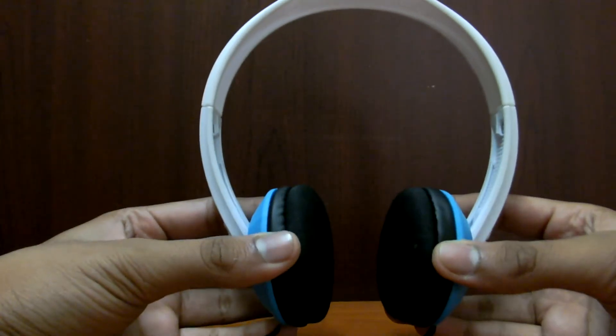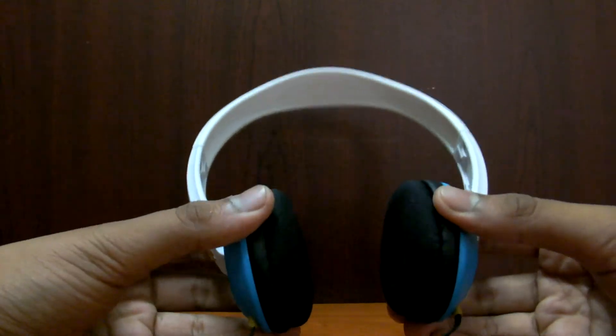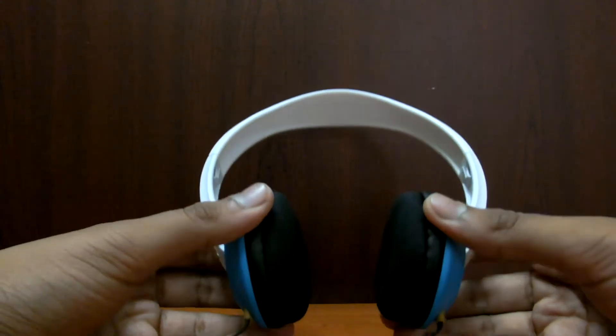Hello guys, this is Gaurav Jain and today I am bringing you a detailed review on the Skullcandy Aproc SKD Y59.